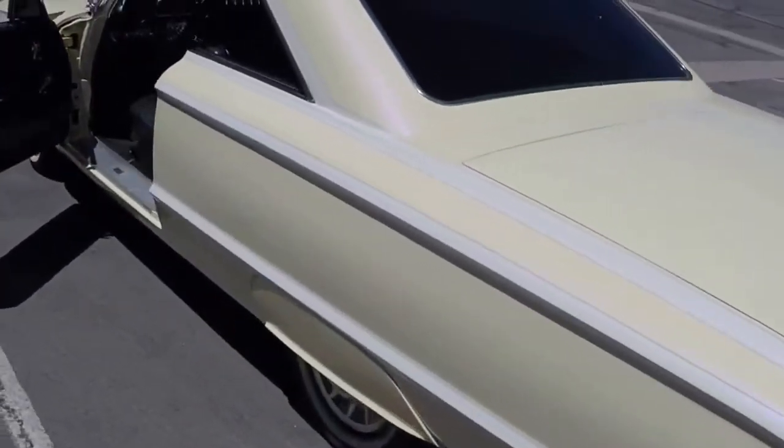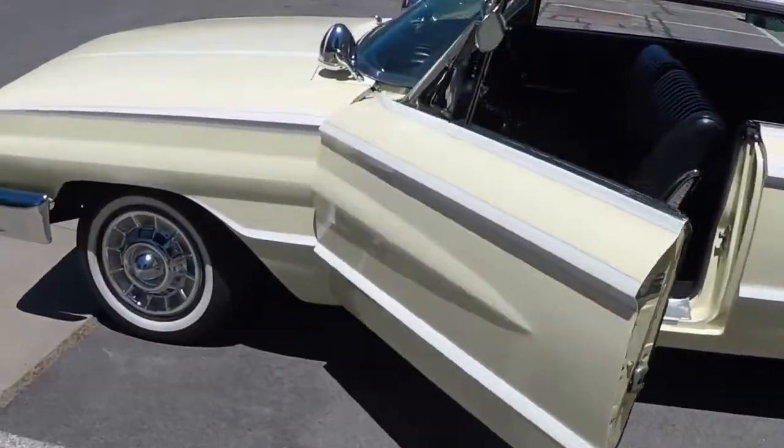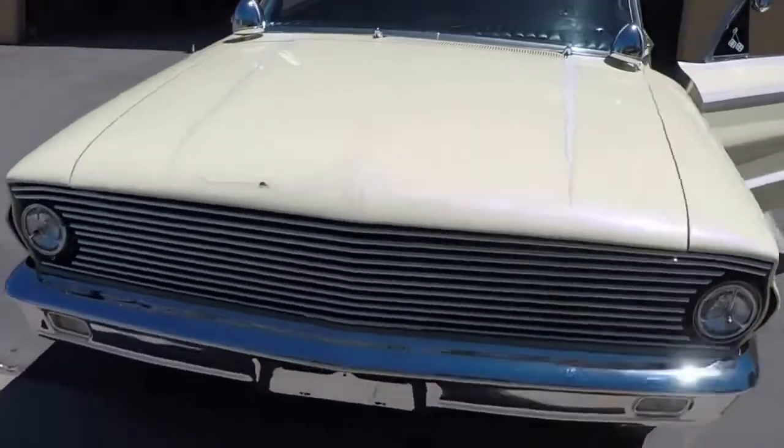1964 Ford Galaxy 500. Very custom. Quick walk around first.